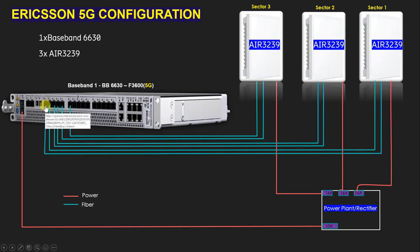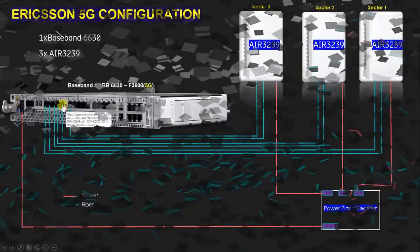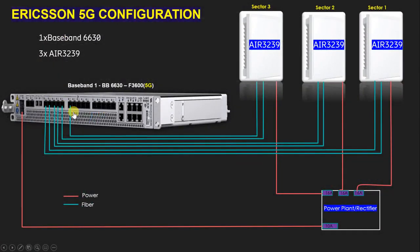You need to give the connection on the correct port. For the first sector, connect on ports A and B. For the second sector, connect on ports C and D. For the third sector, connect on ports E and F. Make sure you choose the correct port, otherwise your radio will not be detected by the baseband.